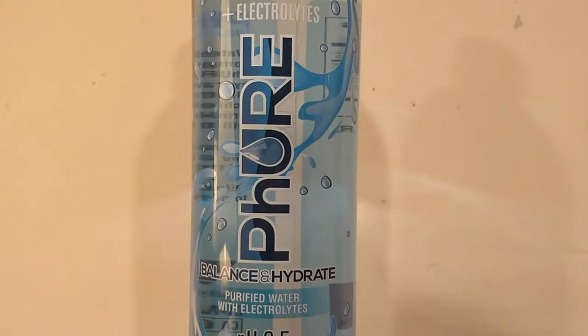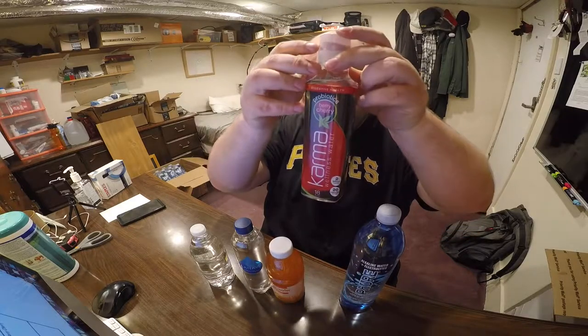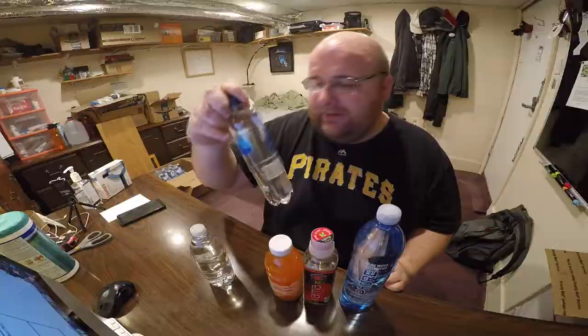First up is Pure water with the high pH level — 9.5 pH level. Next up is Karma Wellness Water. You push down on it and then vitamins, minerals, and whatever shoots down inside of it and gives you wellness. Next up is SoBe water. This is a flavored water which has zero calories.